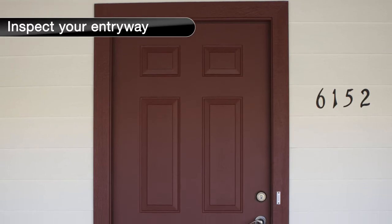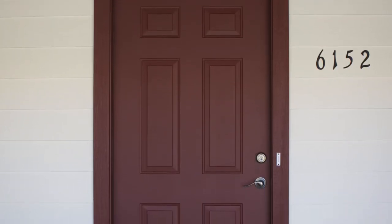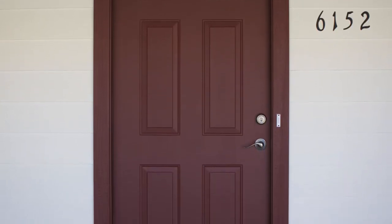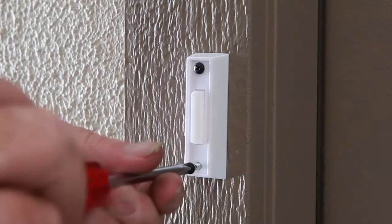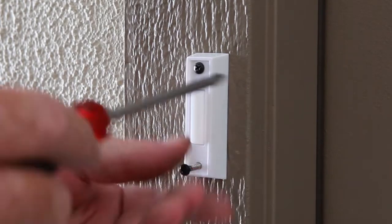First, inspect your entry. Check for any obstructions above and around the entryway that may prevent the installation or outward swing of your security door, such as light fixtures, doorbells, low overhangs, and hanging plants.